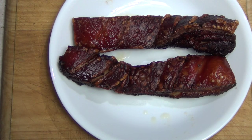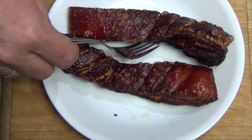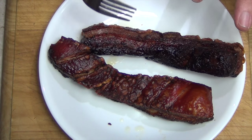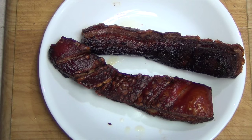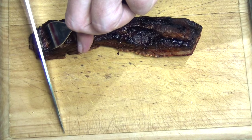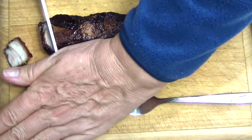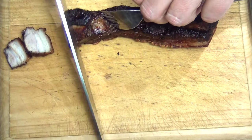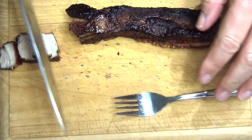Our pork belly is beautifully cooked — lovely and crispy. Listen to that! Moist and tender. We've just taken it off. Let it rest for a little bit so that those juices can relax back into the meat. Then we're going to cut it skin side down in a chopping motion so that you can cut through that crackling. When you get down to the crackling you have to crunch it. It's really quite moist and juicy.